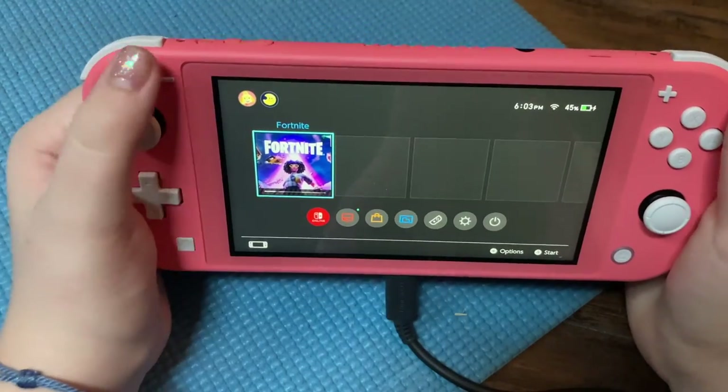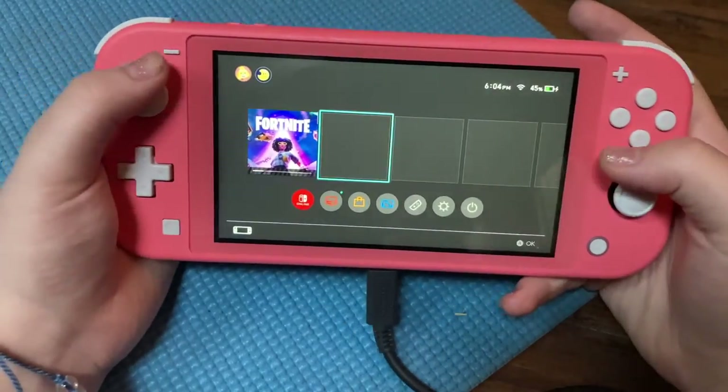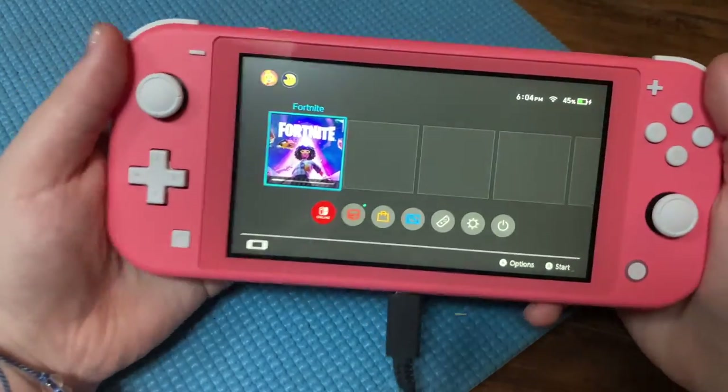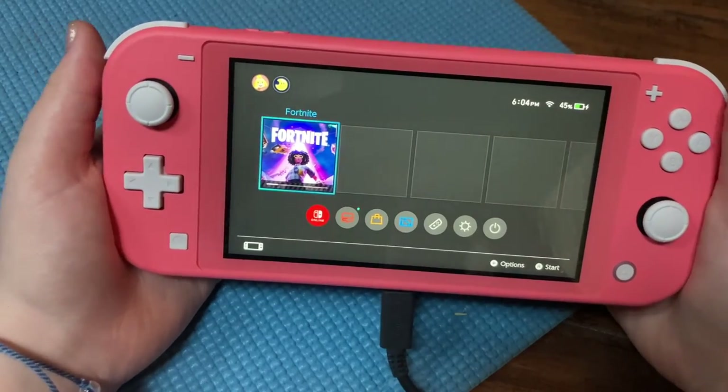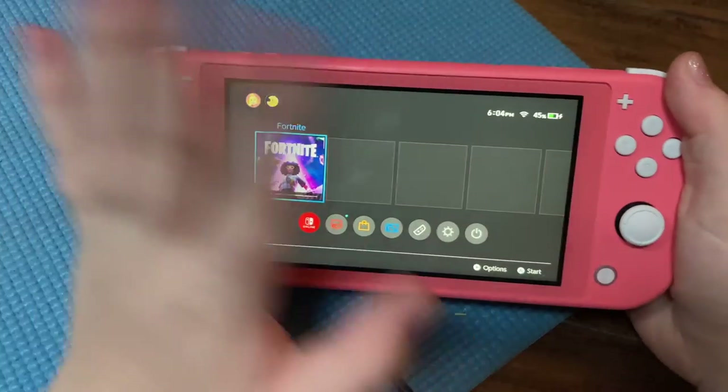I know this video was pretty short but I just wanted to unbox it. I'm definitely going to be playing it and I might get Animal Crossing like I said. Alright guys, peace out — I love you all so much, bye!